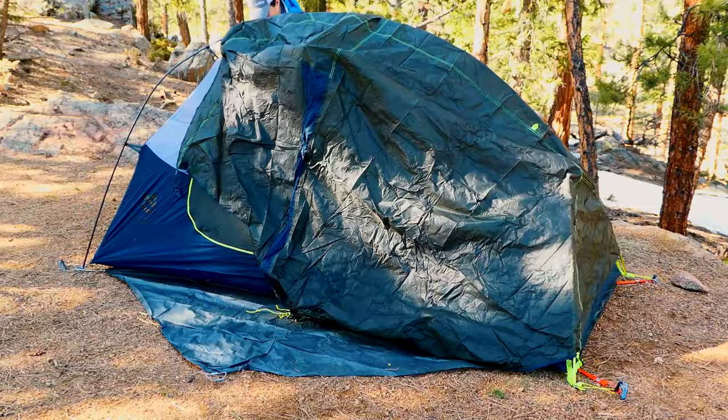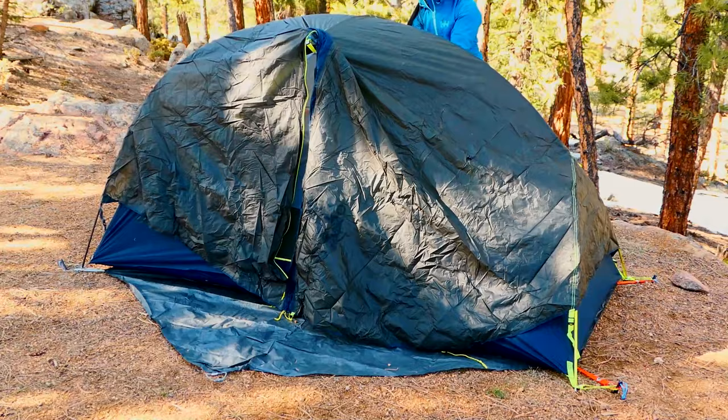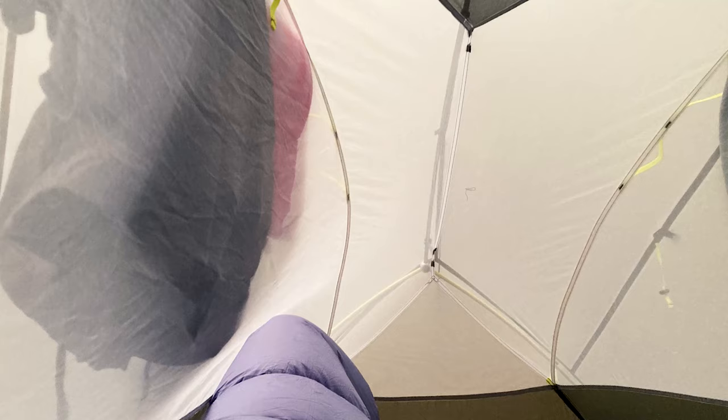When I weighed it, it came in at its stated trail weight of 2 pounds 13 ounces, while the Copper Spur comes in at about 3 pounds — so you save about 3 ounces with the Nemo Dragonfly. However, you sacrifice a little in foot room space. Where the Copper Spur has a more vertical design with bigger foot-end space, the Nemo has an angled tail end which may or may not be your preference.